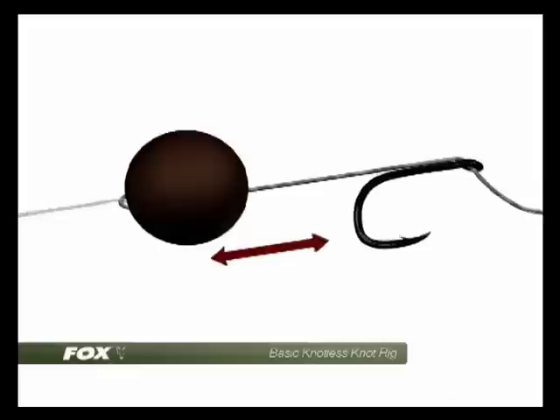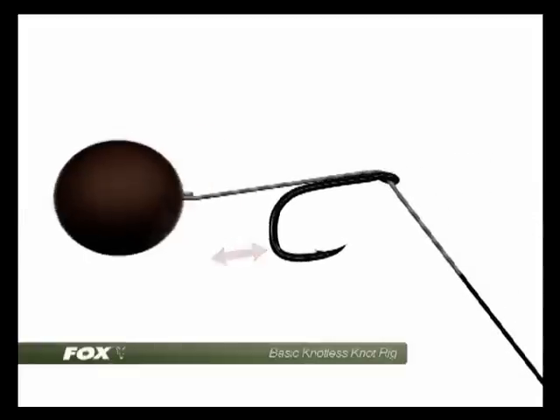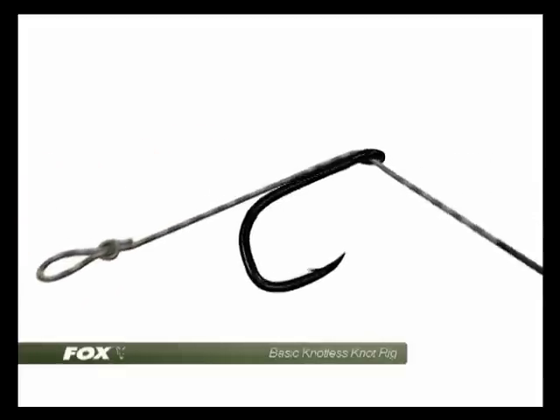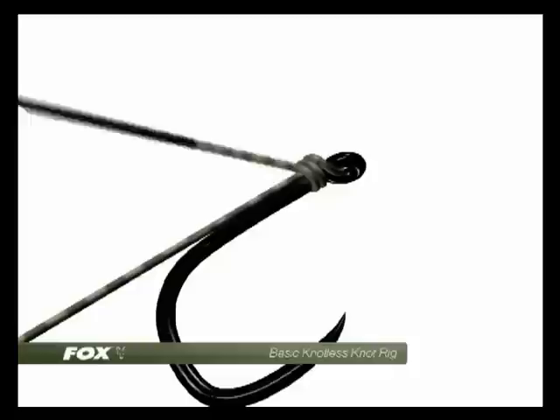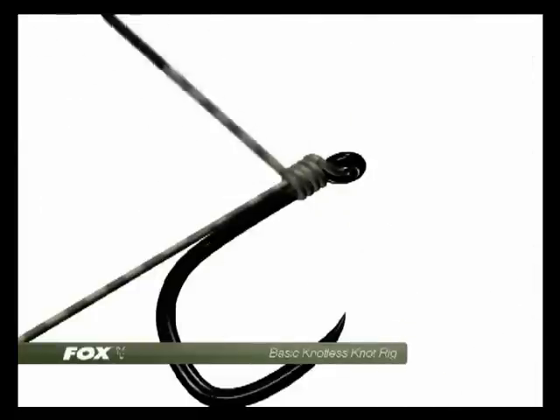We thread a boilie onto the hair and use that to measure the length exactly, so 5-10mm from the bend of the hook to the top of the bait being about right. We then take around 7-8 turns down the shank of the hook using the cortex.